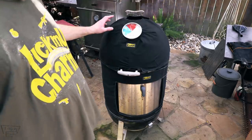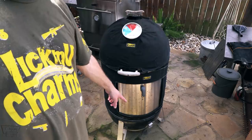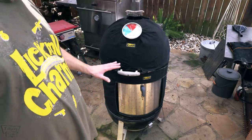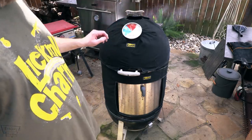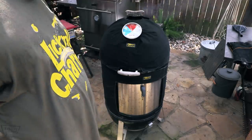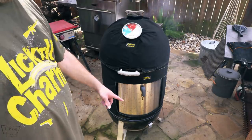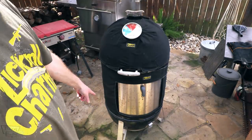I'd definitely say this insulated blanket is working because I've got all my vents set down to about the size of a number two pencil opening — that's where I usually have it, and I'm usually about 250-ish. Now I'm at 275. I did not use a full load of chimney — about half a chimney load. All told, about half a bag of Kingsford Blue in the charcoal basket and chimney.